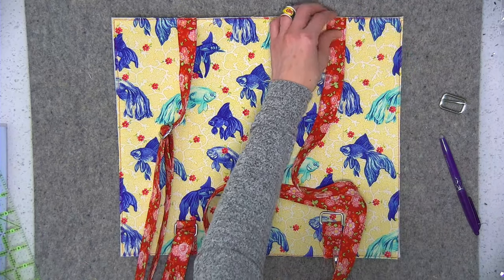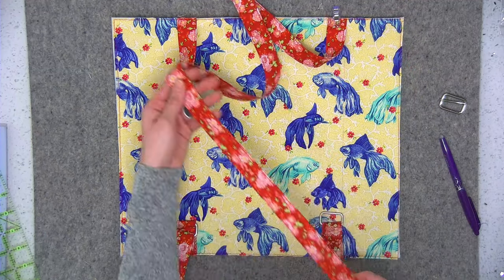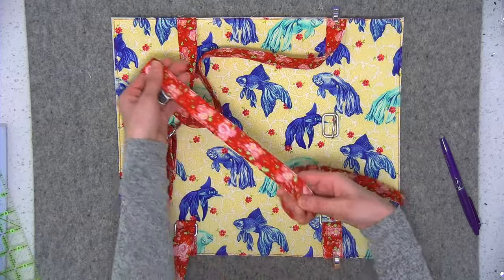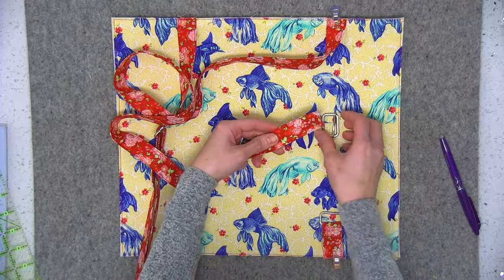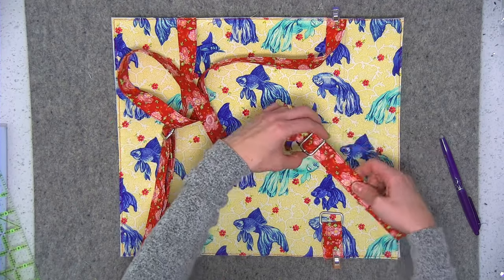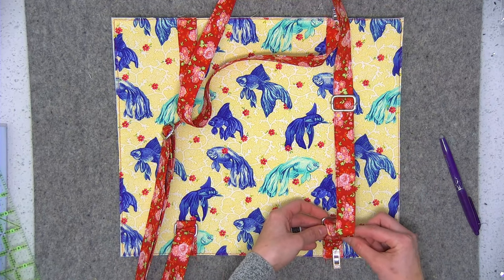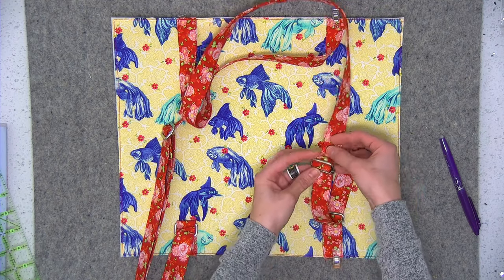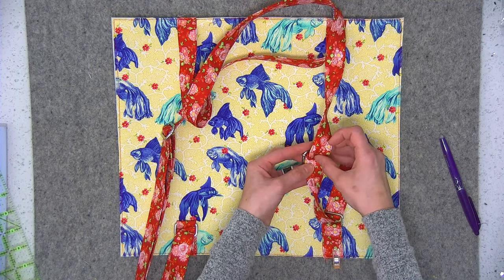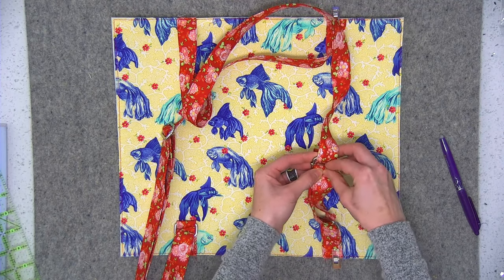Stitch the long strap edge down using an eighth-of-an-inch seam allowance, and use wonder clips to hold it in place. Now it's time to add the slider - make sure your strap is not twisted. Working with the top or right side of the strap, place it over and under the middle bar on the metal slider. Then take the loose end of that long strap, place it through the top of the metal rectangle, pull a little bit through, and it's also going to go over and underneath the back side of that metal slider bar. Bring it back down.